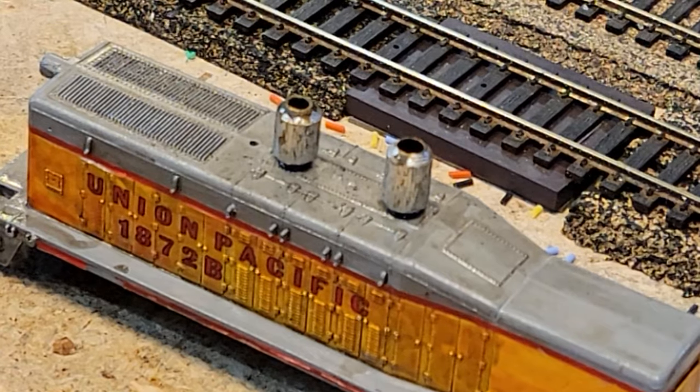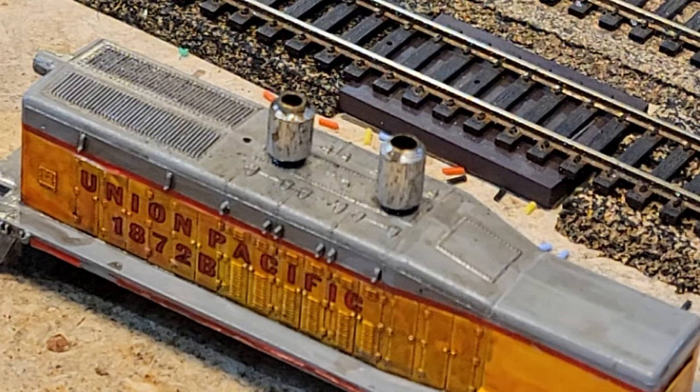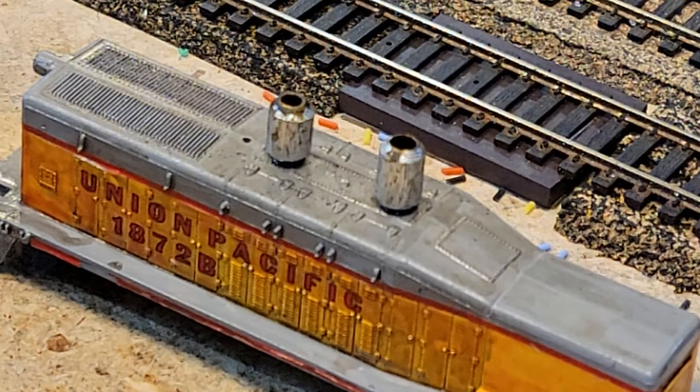Beer keg's in. Same thing - cute plastic pipe, and I just round off the edges.